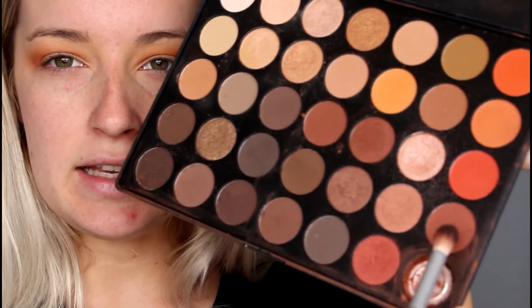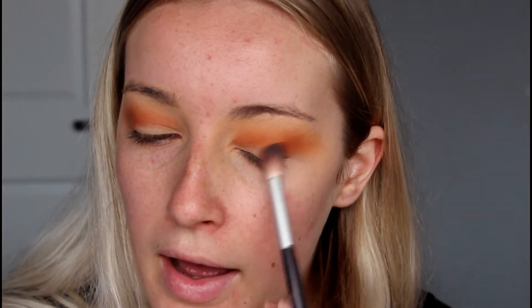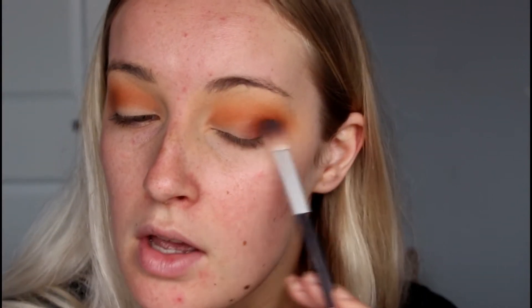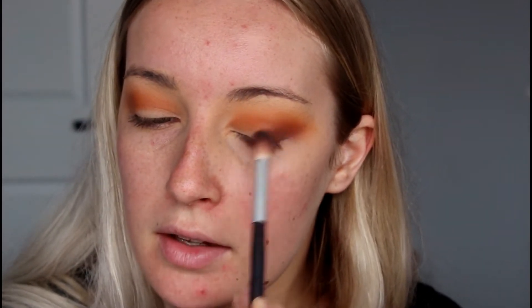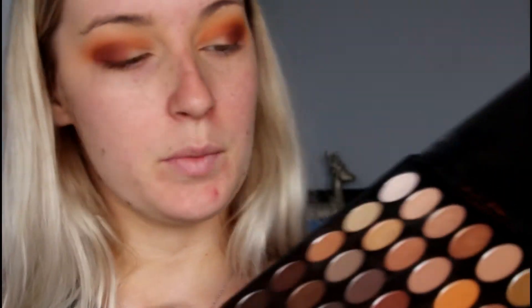I'm just going to pick up this dark brown shade on a clean blending brush — this one's from Chi Chi — and blend that into the outer V of my eye to really darken up that outer corner. I'm blowing it out to the outer corners so that it appears really smoky. Then going back in with that transition shade over the top of that darker colour on the outer corner and blending it up so there are no harsh lines.